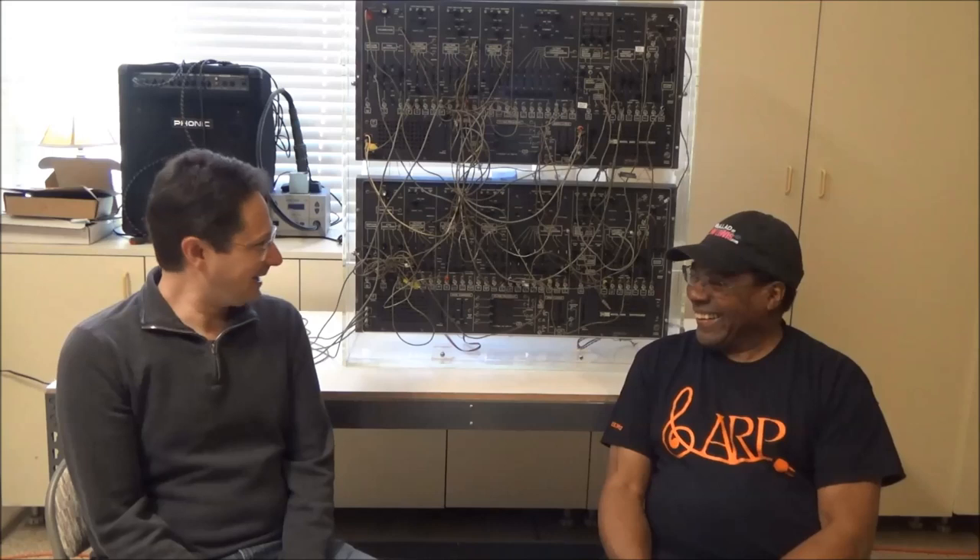So today we've got behind us two ARP 2600s, which is part of LEO — the Live Electronic Orchestra that I put together, me and Richard Bates, back in 1977. What kind of instruments are in LEO?